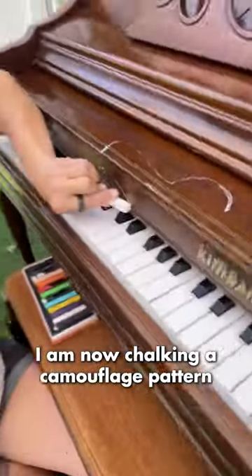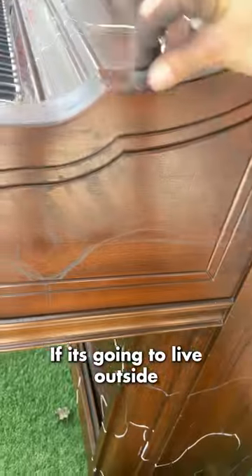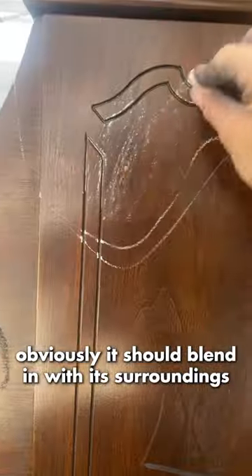I am now chalking a camouflage pattern over my yard piano. If it's going to live outside, obviously it should blend in with its surroundings.